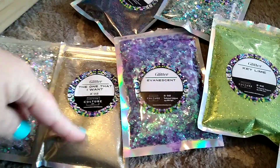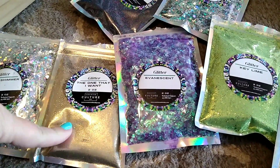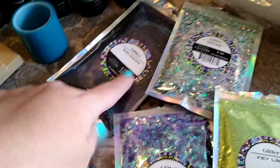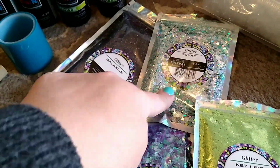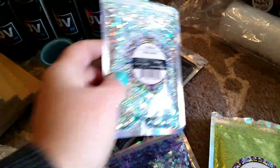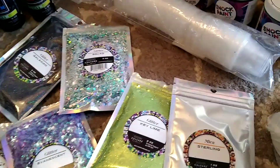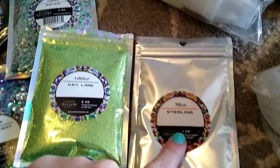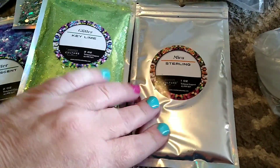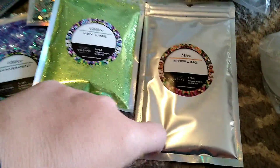I got Evanescence, which is a really pretty antique gold look. Silver Shimmer, Galaxian, and Squad, which is a really pretty turquoise shimmer holographic. Then Key Lime, which is a beautiful green. I also got some Sterling mica powder, which looks like shiny metal silver — really awesome.